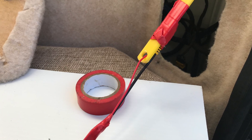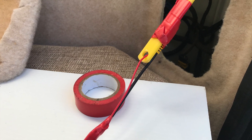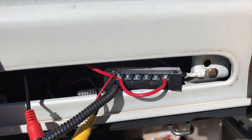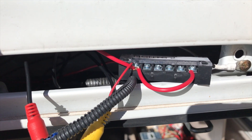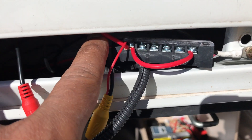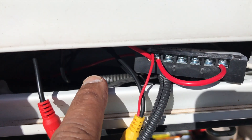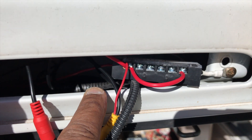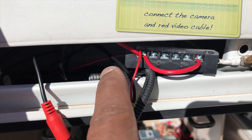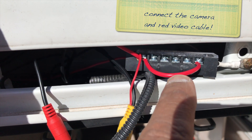Next up I looked for power, and I was lucky enough to find a live lighting cable, so I connected that to a junction box and was able to easily power up the camera. For the negative, the whole vehicle body is negative, so you can just screw down to any part of the vehicle body for your earth connection.